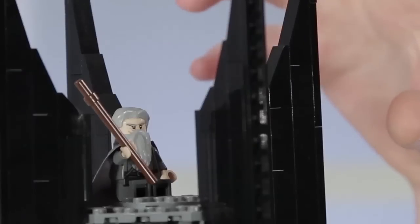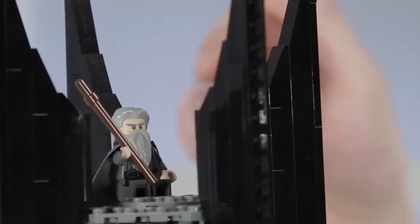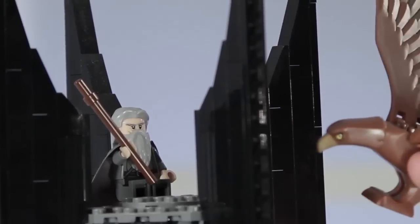At the top of the tower is probably one of the most iconic parts — the four large spires. I tried to replicate them as closely as possible. This is also where Gandalf is kept as a prisoner until he is rescued by one of the Eagles in The Fellowship of the Ring.